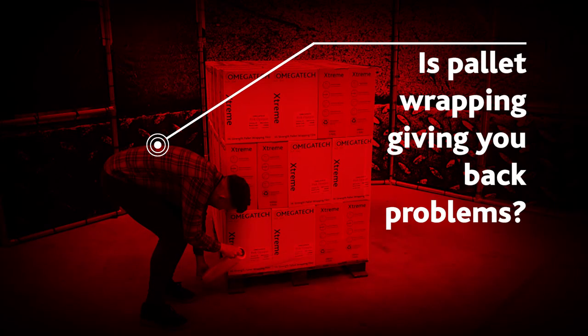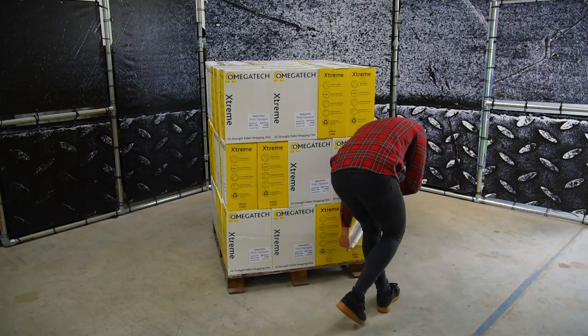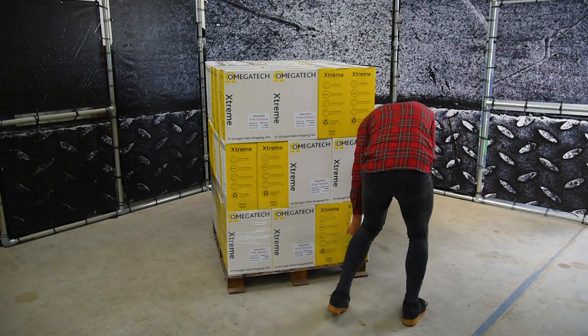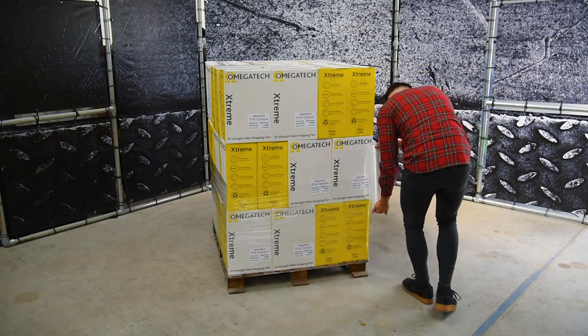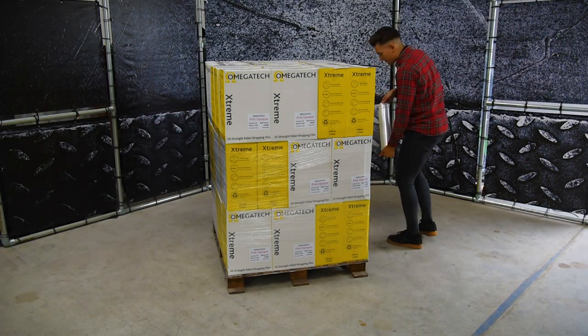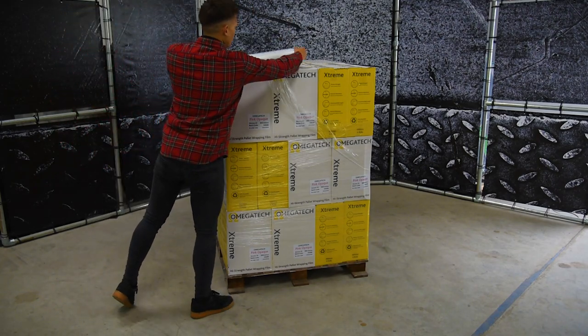Is pallet wrapping giving you back problems? Or is walking backwards causing you to feel dizzy or lightheaded? And is the continuous rubbing giving you sore hands or wearing through gloves very fast? These issues occur in every warehouse and are widely accepted as just part of the job.